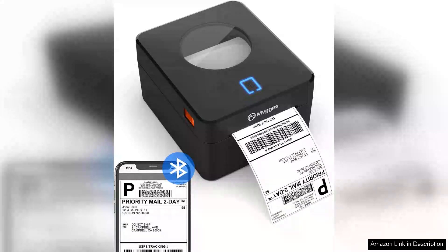I recently purchased the Bluetooth thermal label printer for shipping packages and I'm thrilled with its performance and ease of use. This compact 4x6 printer has transformed my shipping process, making it both efficient and hassle-free.